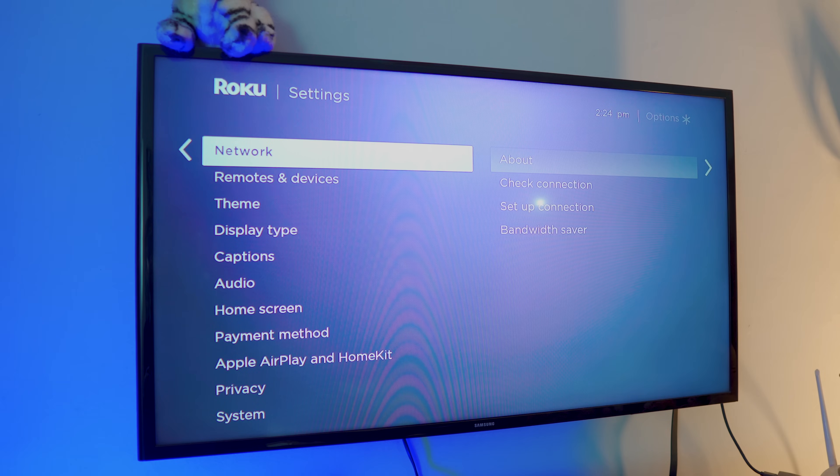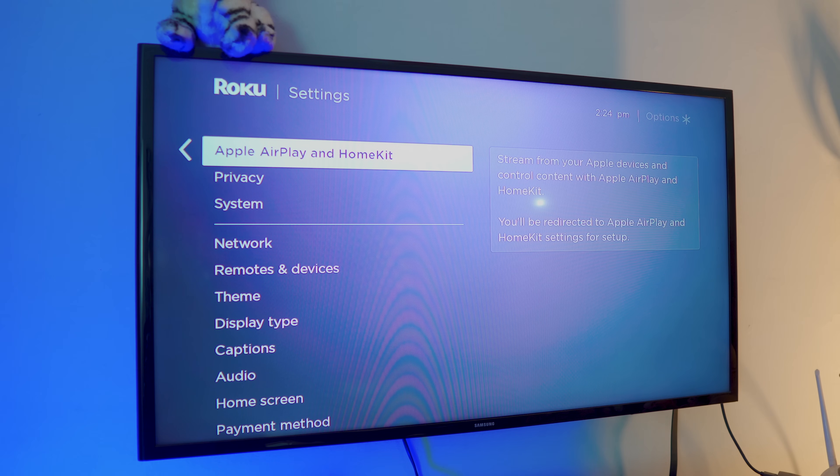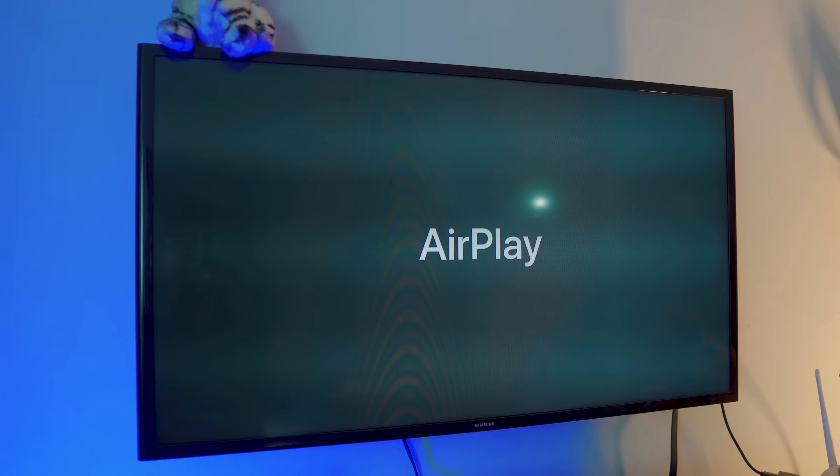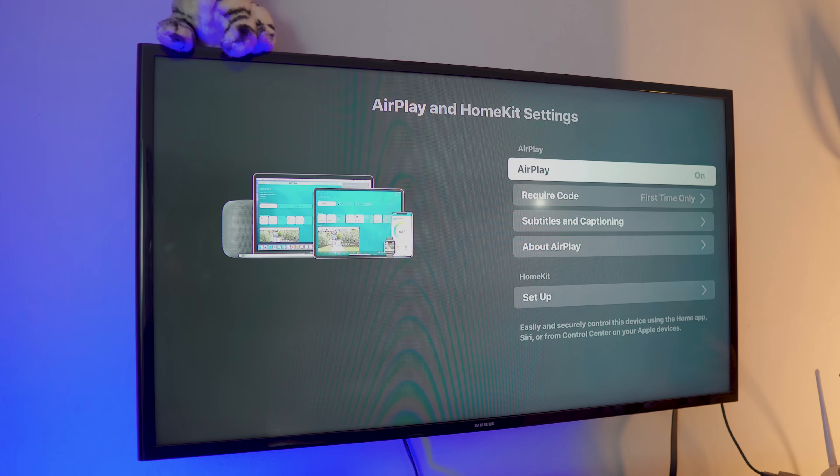Once the TV is connected, go back to the settings page and scroll all the way down until you see Apple AirPlay and HomeKit. It should be available if you have a smart TV. Click on it — if you've never done this before it may ask you for a password. You can also set up a code so people don't randomly connect to your TV.